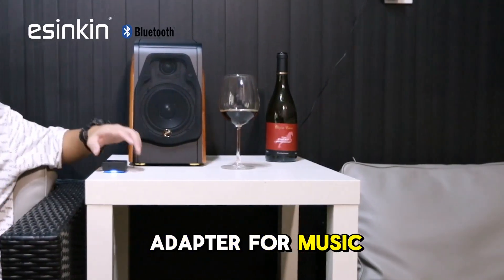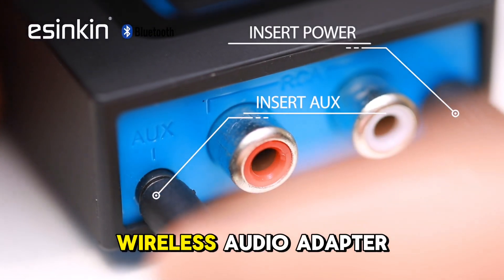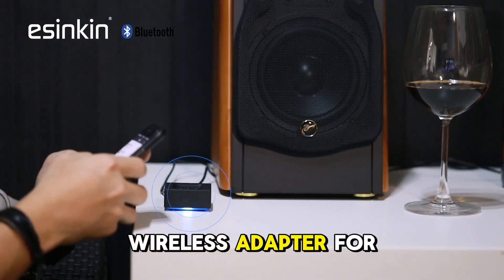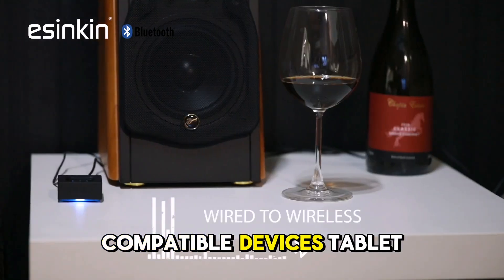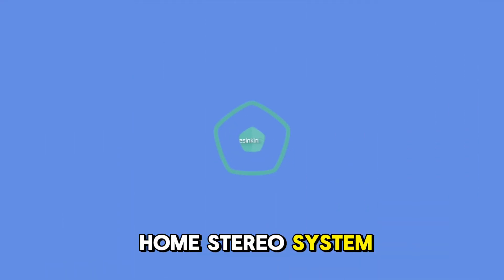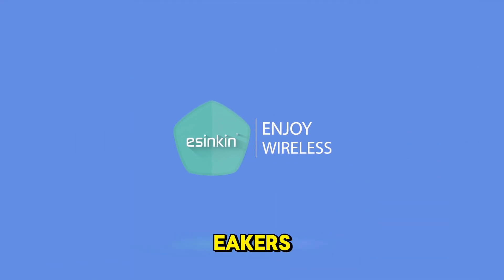A Bluetooth audio adapter for music streaming — a wireless audio adapter that works with smartphones and tablets. Compatible devices include tablets and smartphones. Specific uses include home stereo systems and powered PC speakers. Connector types include RCA and auxiliary.